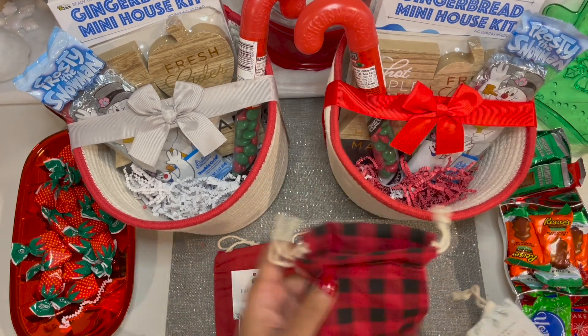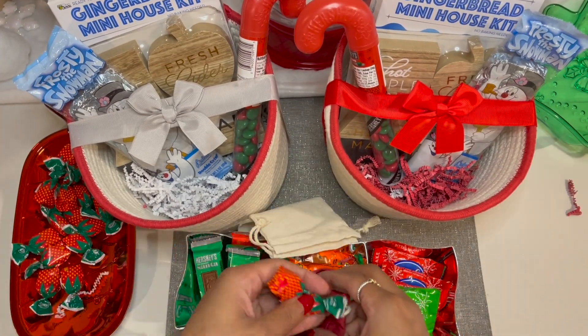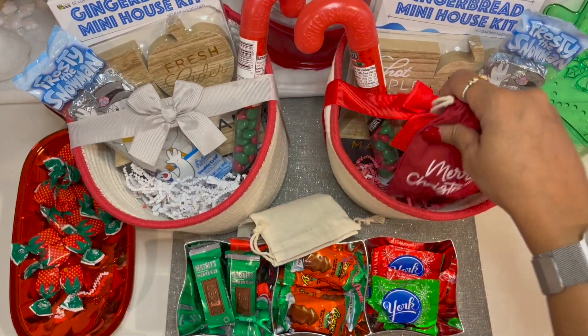We're going to quickly cut the tag off, and then we're going to start filling with the strawberry candies, followed by Hershey's chocolate as well as a York.